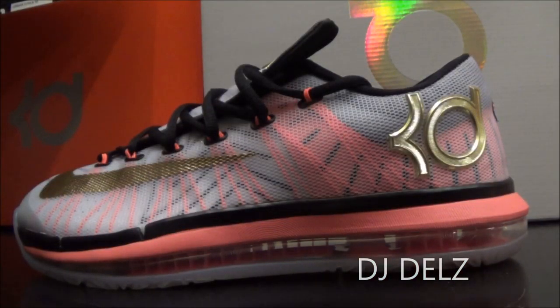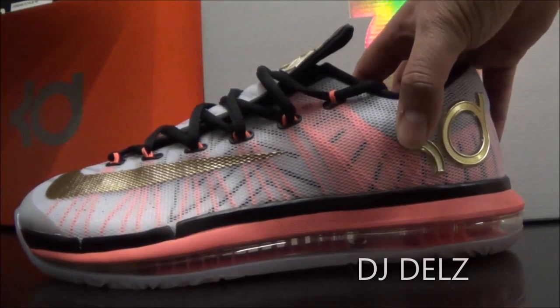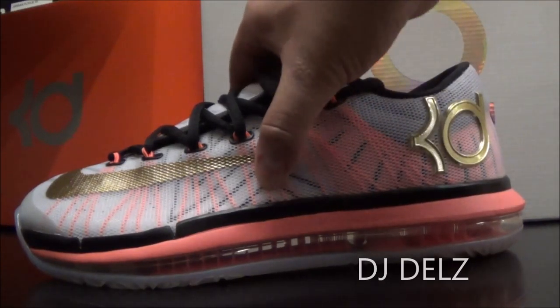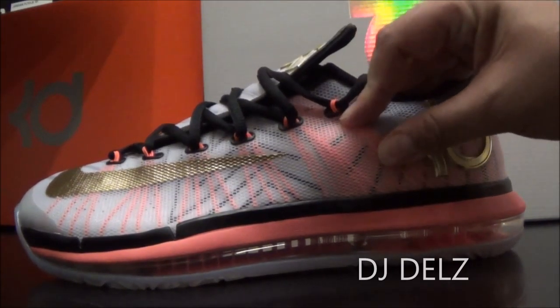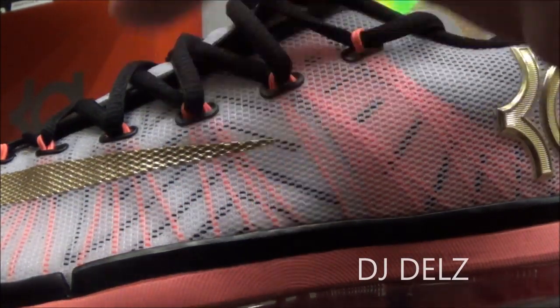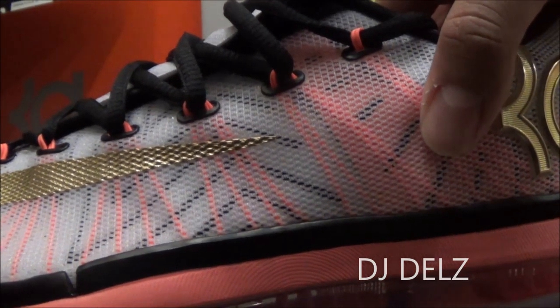Let's get to this review on the KD 6 Elite from the Gold Pack. Definitely a pretty nice color — something for the season with this white upper. Then you got your hits of gold, which really pops nice, along with this bright crimson color right here. And the upper on these Elites has this fuse with layers on it — a layer of synthetic kind of netting, and then your Flywire underneath, over a layer of synthetic fuse.